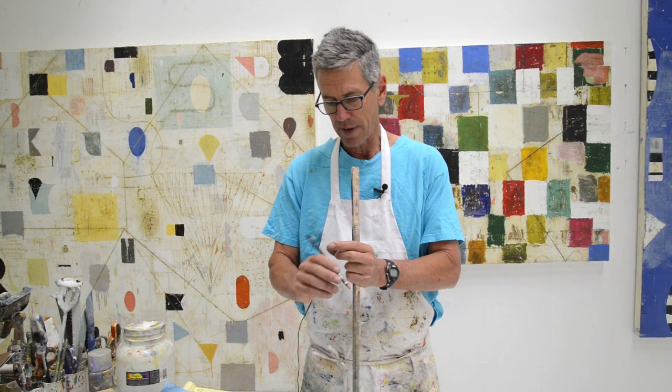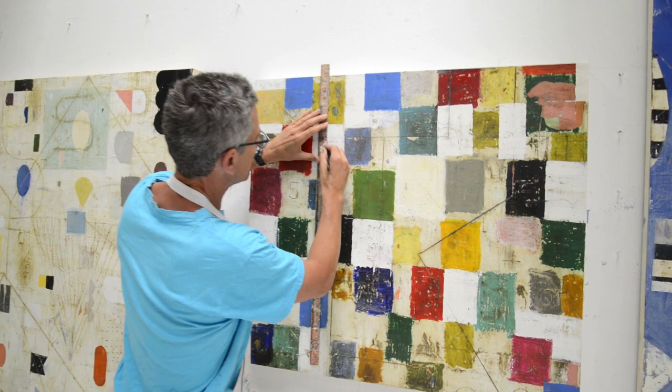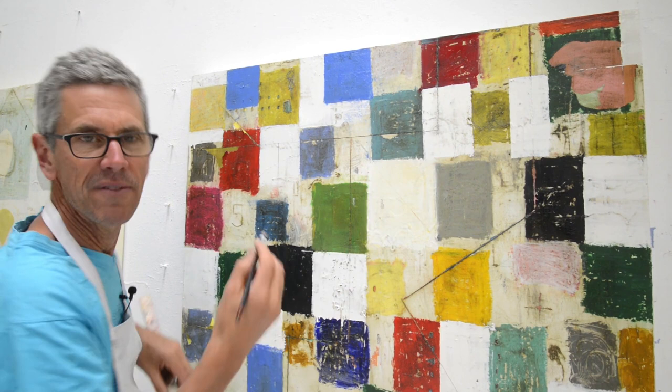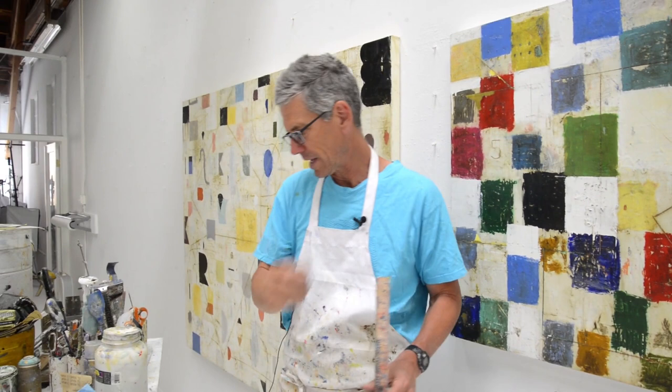I use these Derwent Graphic 8B pencils, and I'm using them on acrylic paintings and oil paintings. The reason I like these is because they're really soft — I can put them on and they don't scratch the paint. I can really draw on here; the painting's a little wet, but they're great. I would spray fix this on here. Normal pencils don't work as well — they're too hard and they scratch the painting. So I use tons of these things.